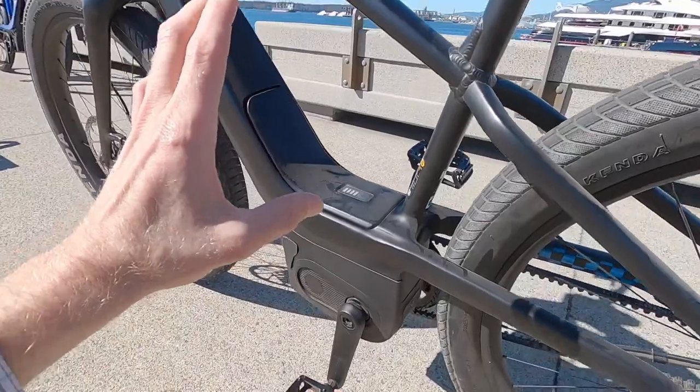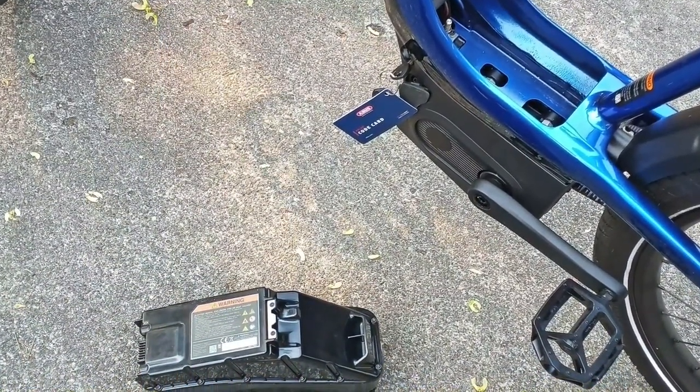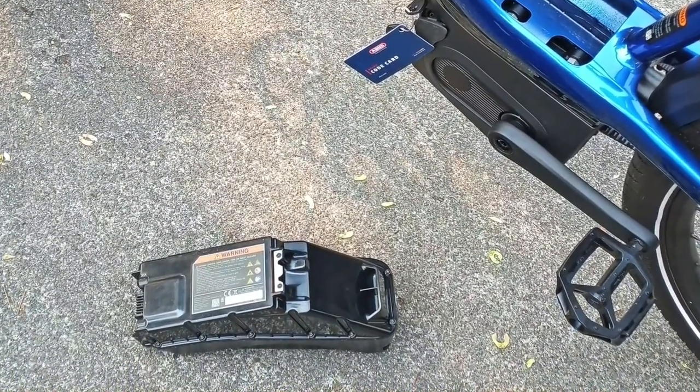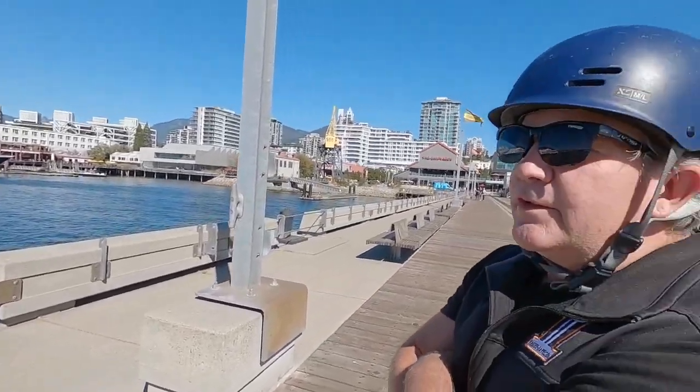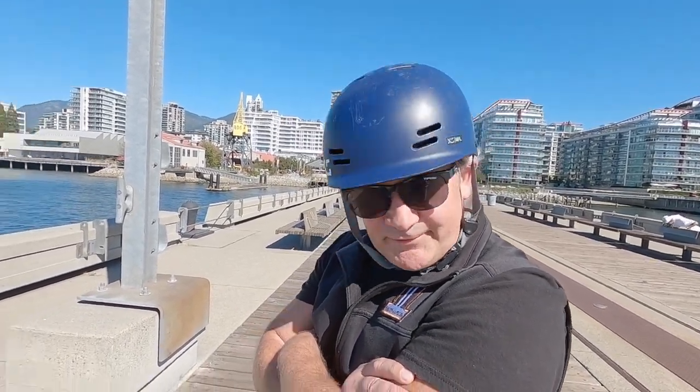The battery pack is 6.2 pounds and the motor is 6.56 pounds — the weight is really low and centered. There are two different battery options. The stock battery for the Mosh City is a 529 watt-hour battery. The Class 3 model comes with a 706 watt-hour battery that will also be available for aftermarket upgrading after October if you want more range.